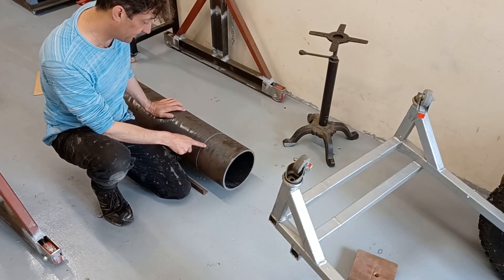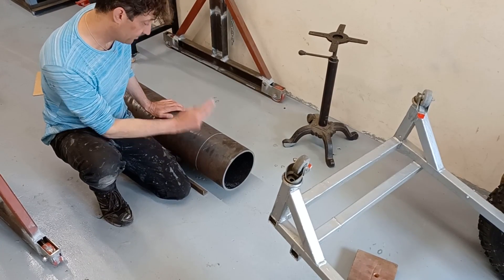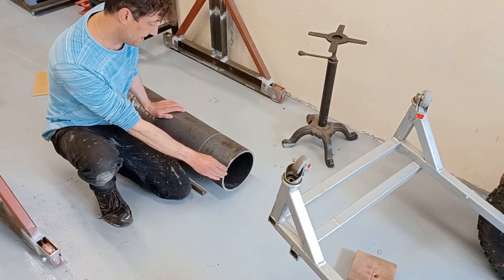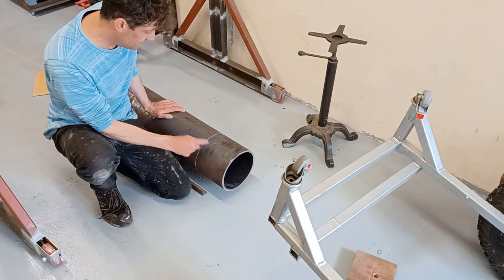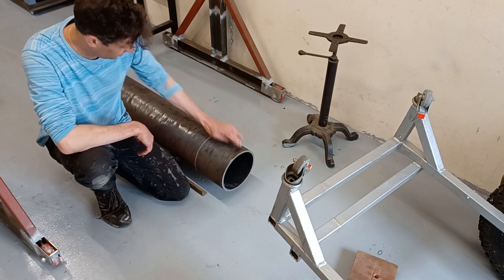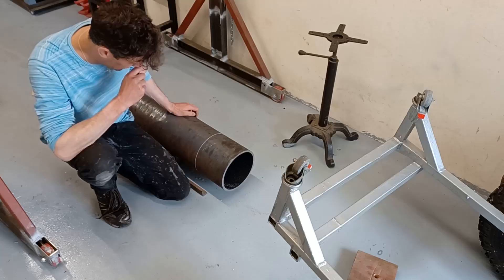I've marked up 175mm off this and I'm just going to cut this end off. This is so that I can weld on the ring and then get the ring skimmed flat, and then I'll have to weld this back on.